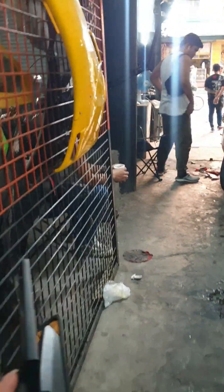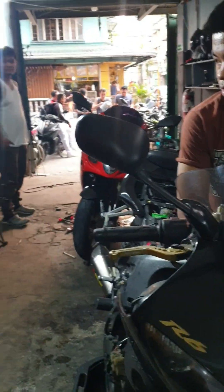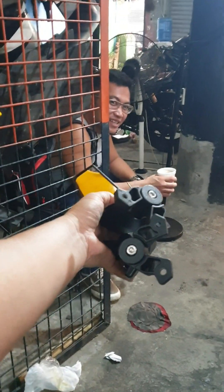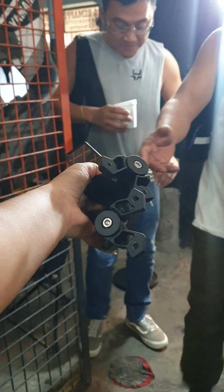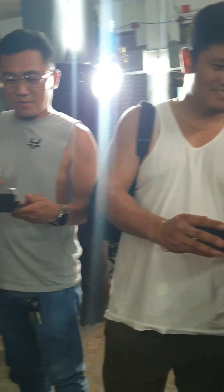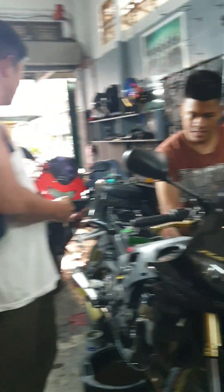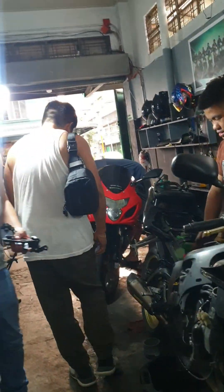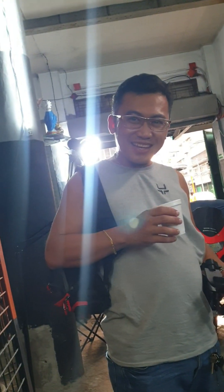Wait lang. Buya! Sa'yo to? R6? Sa'yo na o. Ayan — side mirror. Three days. Kaya naman. Tignan natin kung oobra. Bibigay na mo ka? Hindi. Bibigay ko sa'yo. Bibigay ba natin? Oo.